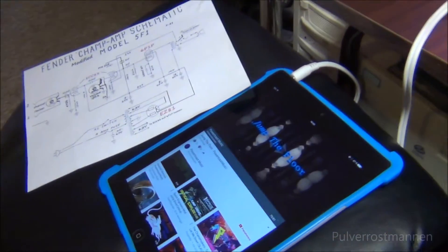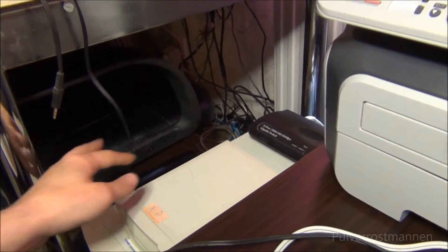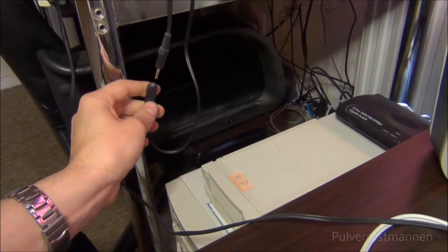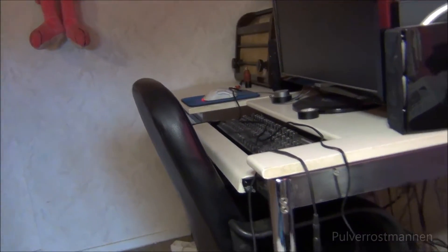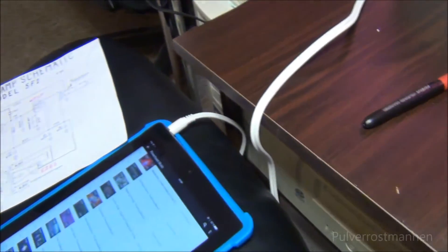Now we can go over and hook it up to this Radiola over here. The interesting part about this is that when using the gramophone input on this radio directly from an iPad for example, the volume control won't work — you have to change the volume on the iPad. But the fun part is that when you use the preamplified output with this radio, the volume control will actually work on the radio. And when using this output, the speaker output on the amplifier will more or less get muted. So let's try and play something.